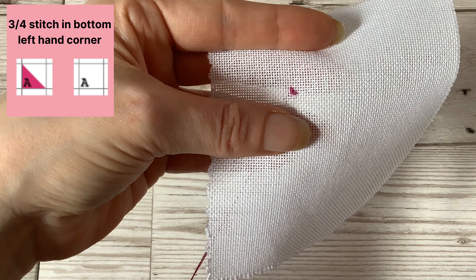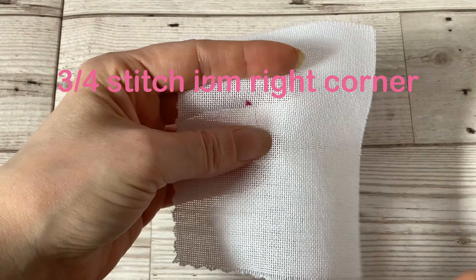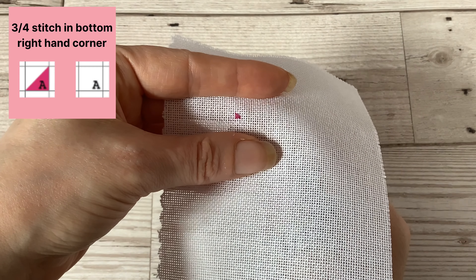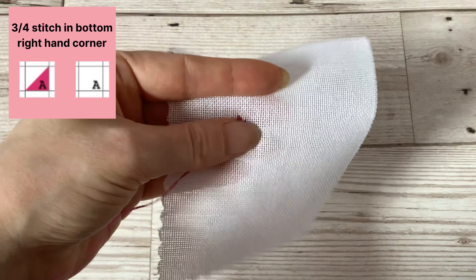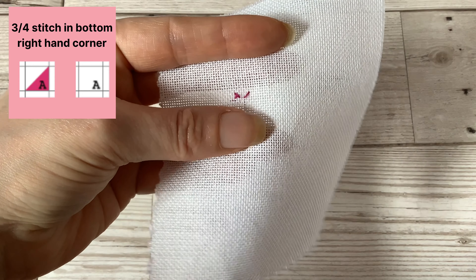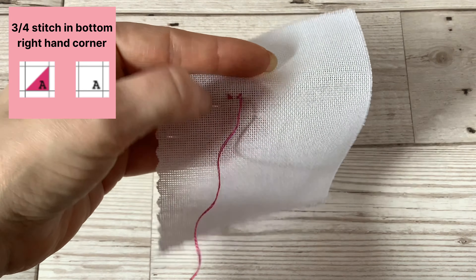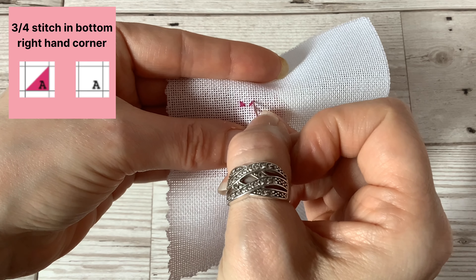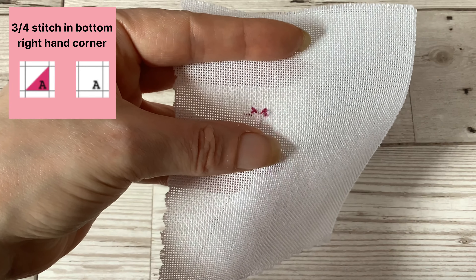In the bottom right corner of the square on your chart, you would need to bring your needle up in the corresponding bottom left hole of the square you're working on, then skip over the middle hole and go down into the top right hole of that square. Then come up in the bottom right hole and go down through the middle hole, taking care not to pierce or split the thread going over the middle hole — gently go under it with your needle so you can go through the middle to complete the three quarter stitch.